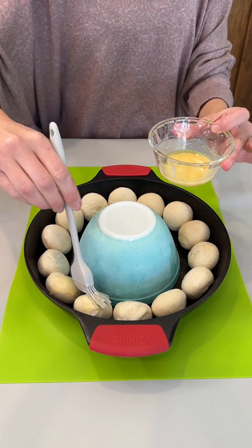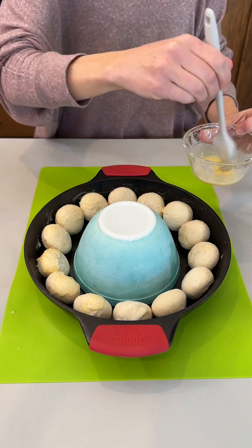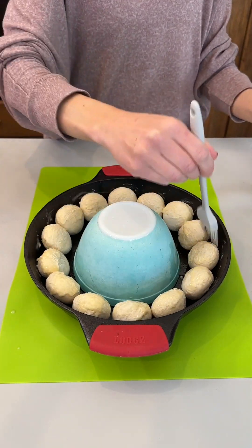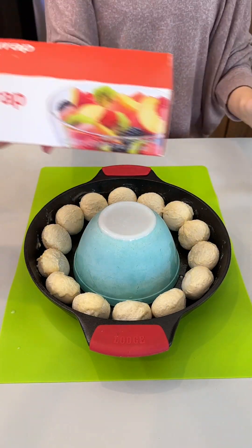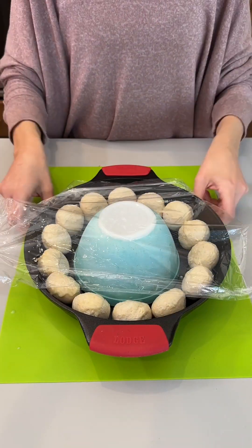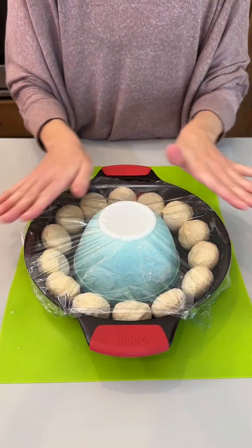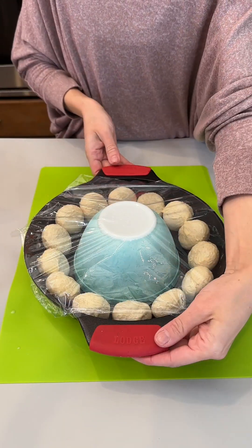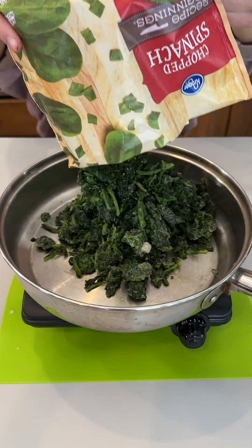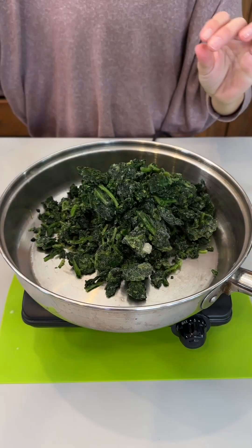I'm just going to drizzle this right on top of our dinner rolls — beautiful! Covering our dinner rolls with a little bit of plastic wrap, and we're going to go ahead and set this on the countertop for our buns to rise.